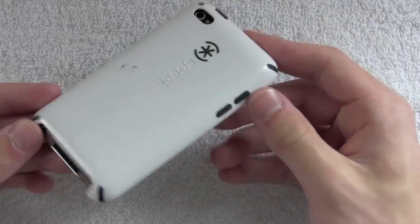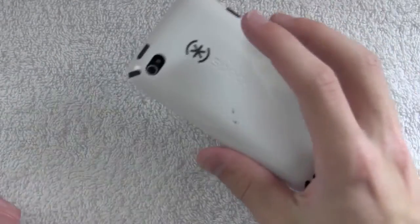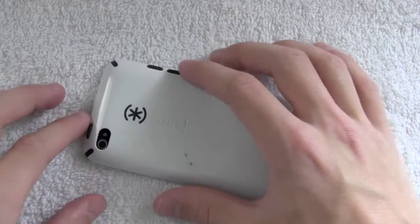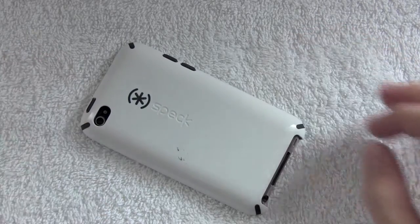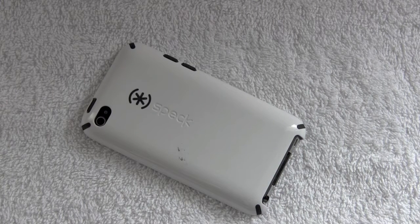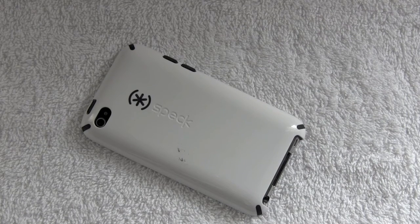As far as grip goes, you're not really getting much with this case. That said, I usually drop my iPod by sliding it off something rather than from my hand. Just make sure you hold on tight if your hands are sweaty. Overall, the Speck CandyShell for the iPod Touch fourth generation at $34.95 is definitely worth it — it gives you a ton of protection. If you have an iPad or iPhone 4, I recommend this case. Thanks for watching — rate, comment, subscribe, and I'll catch you guys later.